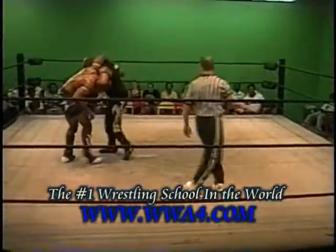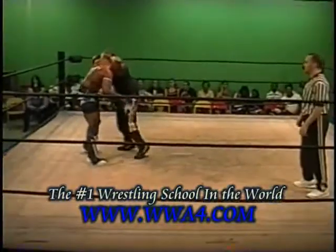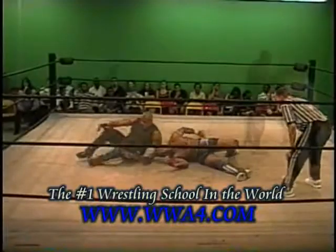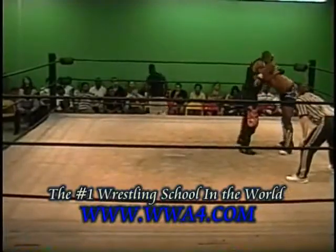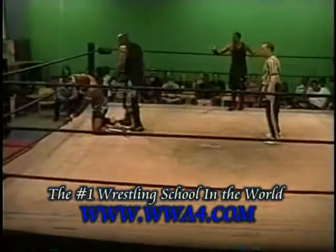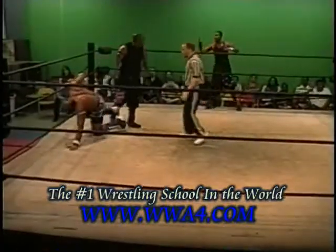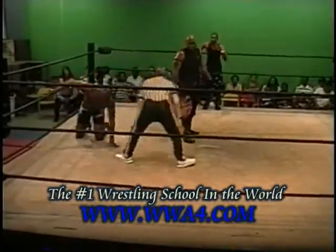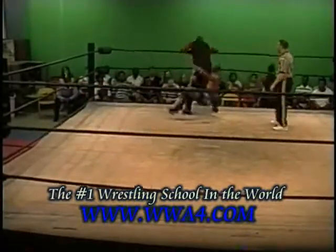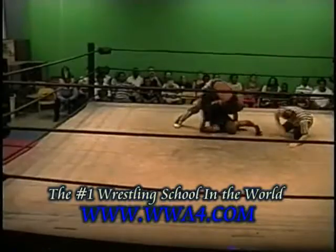Sets him up. It looks like it's going to be a suplex. Snap suplex — he connected with it. And he connected with it. Wait a minute. You see Mike Black up again. Schoolboy. One, two, three.